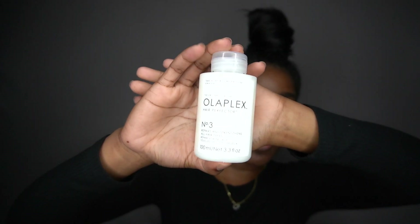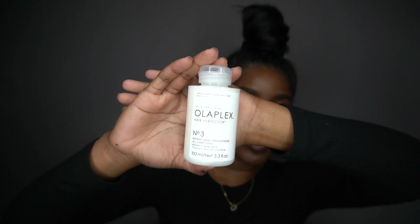My favorite product is the Olaplex Number Three treatment. This is basically a hair bonding treatment — I'll explain in more detail in another video as to why I started using this, but it has been my holy grail for getting my curls back to popping.